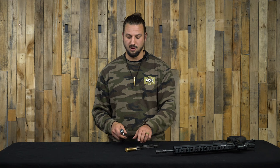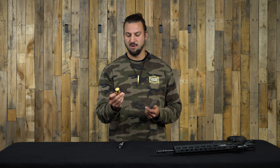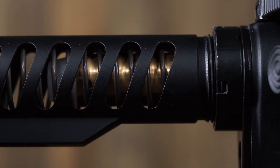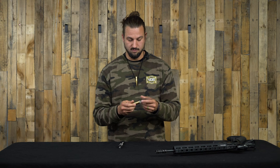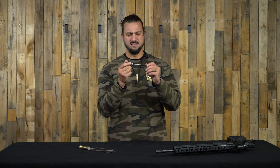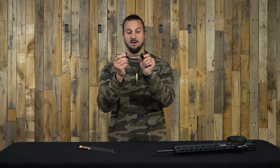This is a replacement for your buffer and your buffer spring. Here we have a normal buffer setup — your buffer spring, and then your normal AR-15 buffer; this is just a standard three-ounce buffer. That slides in, goes into the buffer tube, and when the BCG comes back it hits your buffer, compresses the spring to the back of the buffer tube, then the spring pushes the buffer forward, bringing the BCG back forward and cycling the next round into your chamber. The SMB shown here is actually the H2, so it's a little heavier than your standard three-ounce buffer.